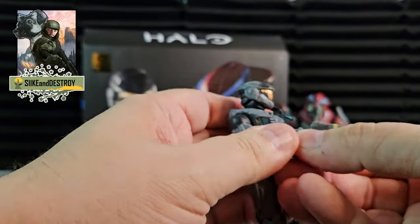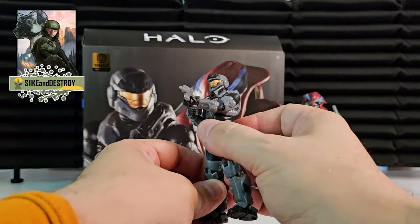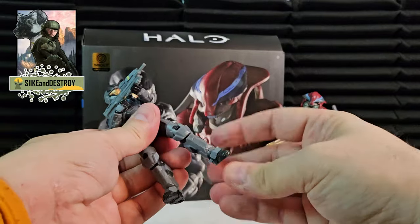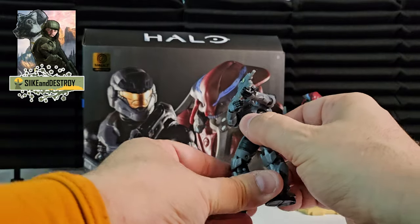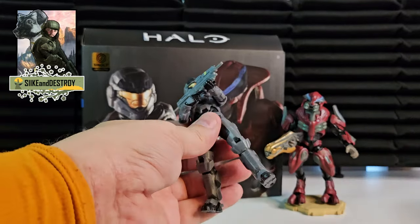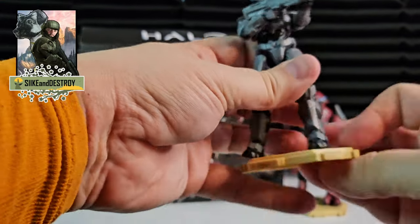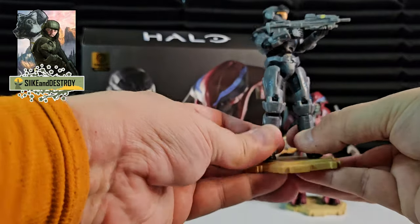We're going to pop the rifle in his hand — a pretty standard pose for this figure with the gun. I like doing that with assault rifle characters. Everything's looking pretty good — his ankles move really well and he's really solid. He kind of reminds me of that ODST figure from the previous wave that was really, really good and solid. All of his joints worked — shoulder, elbow joints, knee bends, everything. Really, really cool. Came out really great.